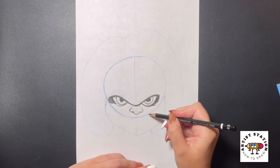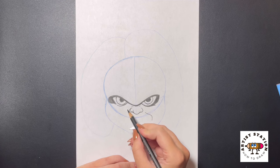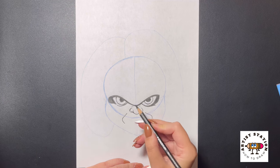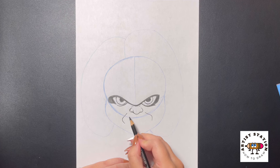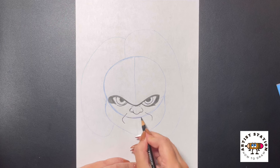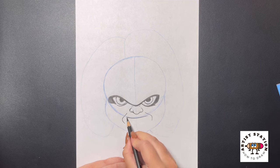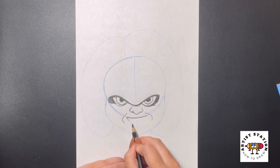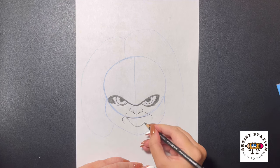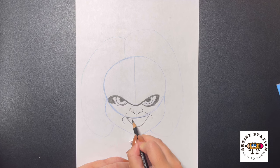Now moving over towards the right side, I'm going to curve a line that comes out and then down for the mouth. Moving over to the left, we're going to do the same thing — lining it up at around the same height, curving it out and then in. Then from here, we're going to draw in the mouth. Starting on this line where the circle is at the bottom, we're going to curve our line over towards the right, then bring this line down, curving all the way around on the bottom again, arching this back up and over towards the right side, and closing this off at the top with another curved line.